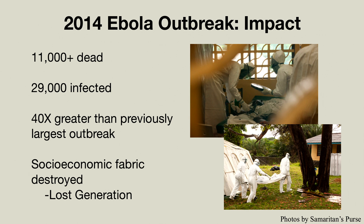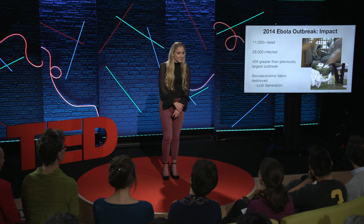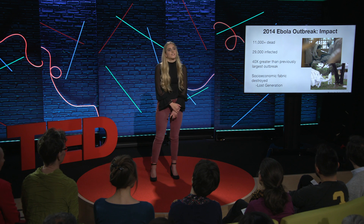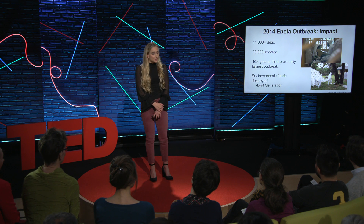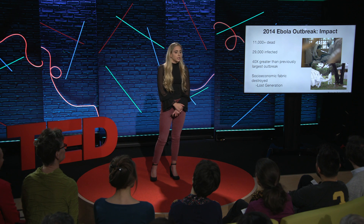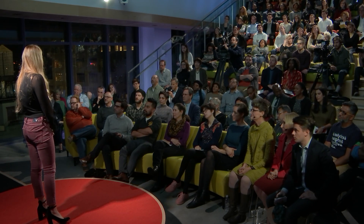So you might be thinking, why did I do this? I actually took a science research course at my high school, and I didn't really know what I wanted to do. So at the advice of my teacher, I looked in the news, and I was just really drawn to the media hysteria and fear surrounding the Ebola outbreak.